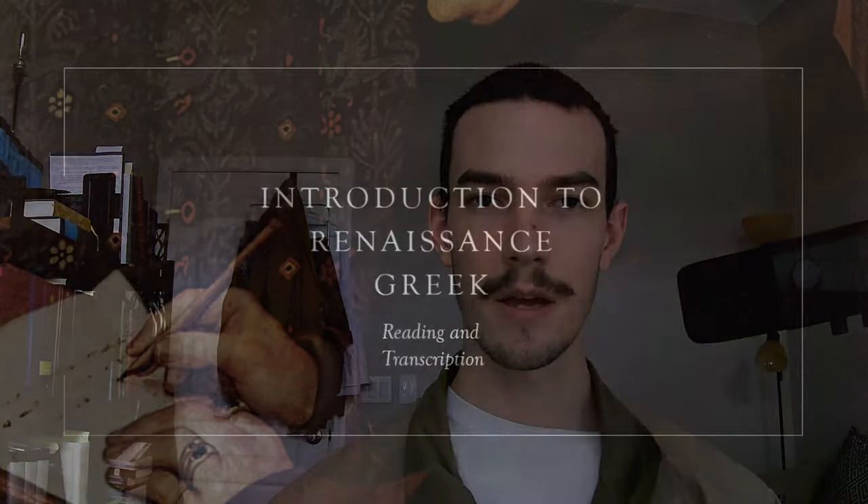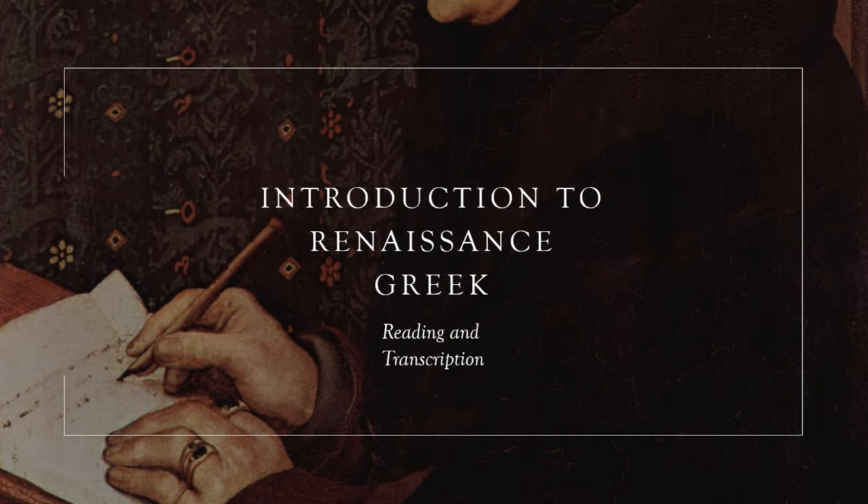I pray that this introductory video enriches your study of ligature Greek. I hope it was easy to follow and track. This is my first time doing something like this in presentation form, but I think it's laid out very clearly and very well for your benefit. So until next time, see you. God blesses his name.